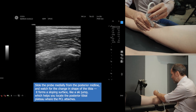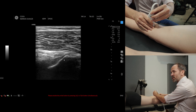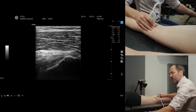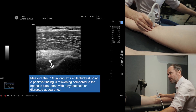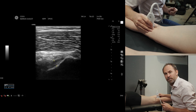When you get to that point, you just need to push down the back of the probe into the popliteal space and you can see the PCL really nicely there. If you freeze it you can measure it, compare it to the other side, and if it's thicker then you may be seeing an injured PCL.